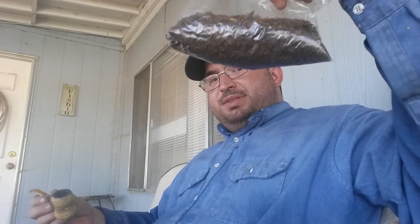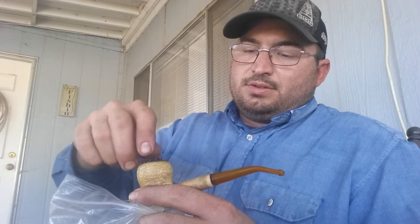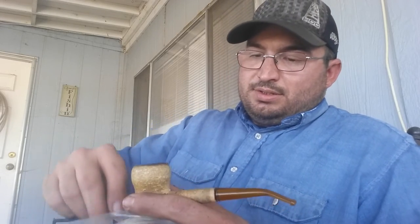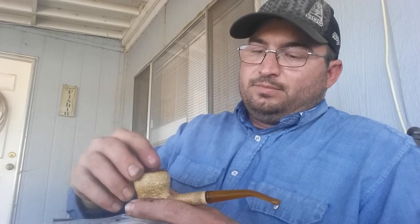Grab your pipe. I got some Bulk Colt Hibiscus, or Abacus, however you say it. What I like to do is grab a little pinch at a time — making a bit of a mess. A couple little pinches, just to where it's loose fitting up to the top of the bowl. Then I take a heavy tamper and let the tamper itself do the weight — light pressure. Then do another pinch, fill it up to the brim, a little bit exceeding the brim. Grab the tamper, a hair more pressure.